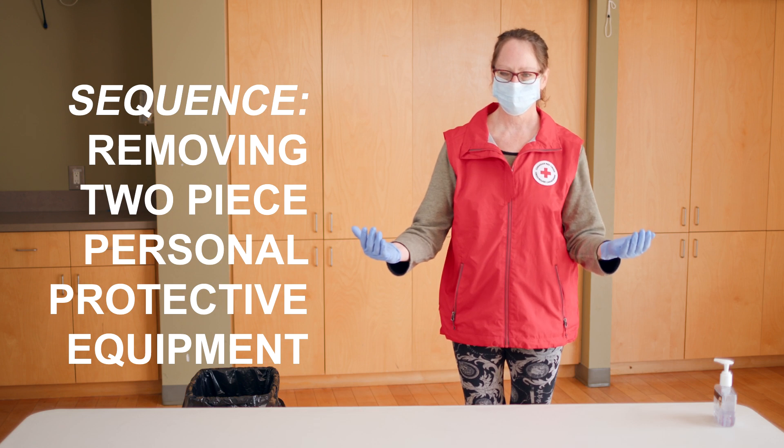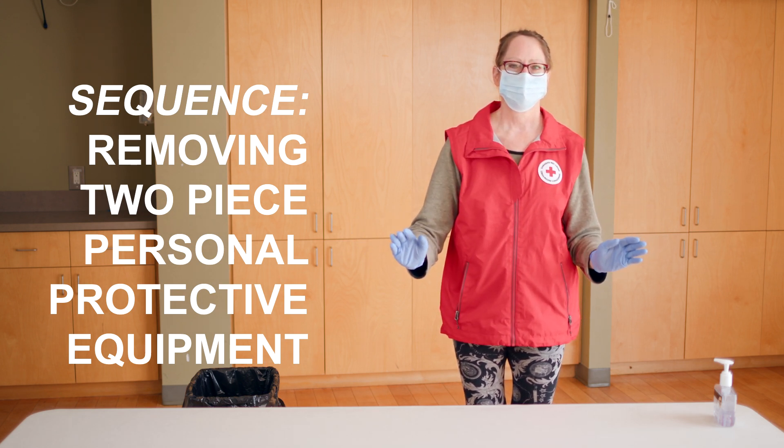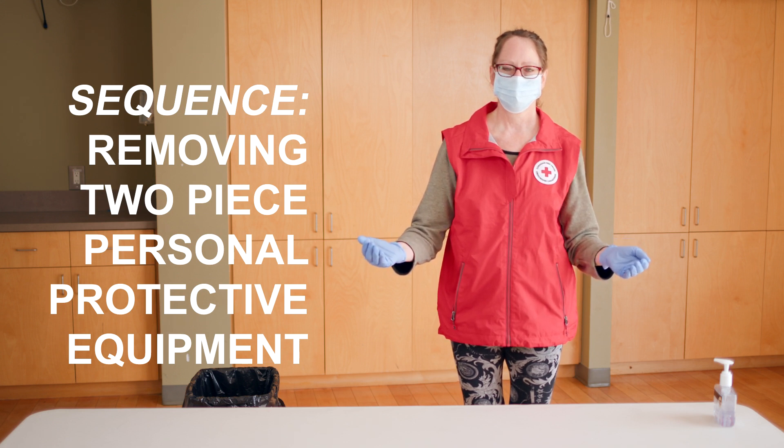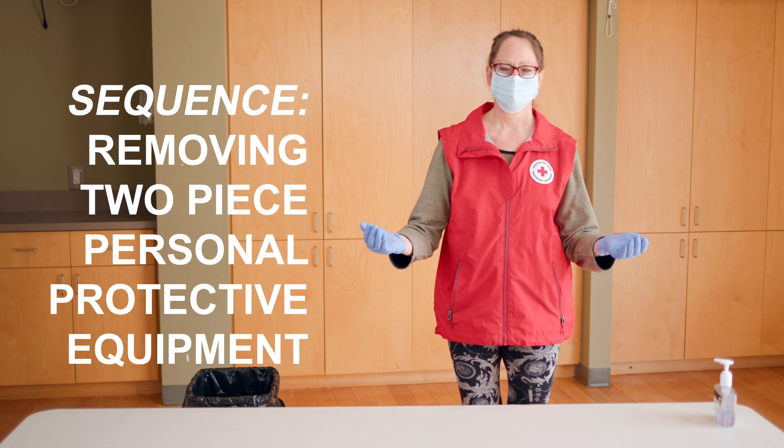It's important to remove your protective equipment in the right sequence to protect yourself from contamination. Remember, treat the outside of your protective equipment as contaminated and put each disposable item into the appropriate waste container promptly.